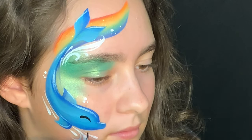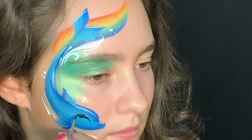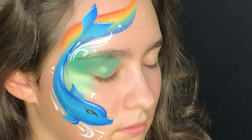I've got my Lowell Cornell round number three loaded with DFX black and we're going to create the eye. We'll add some eyelashes because this is going to be a female dolphin.